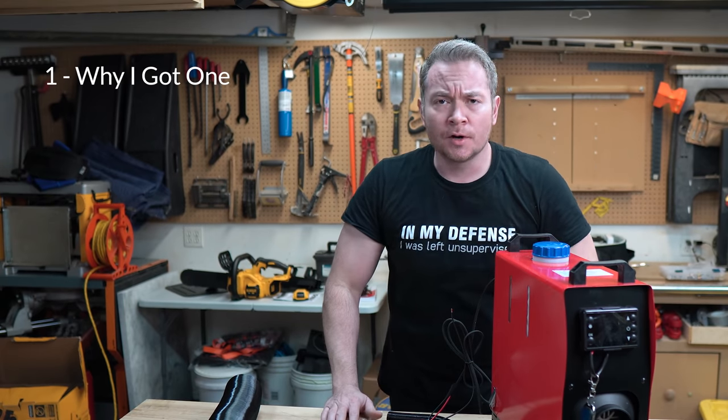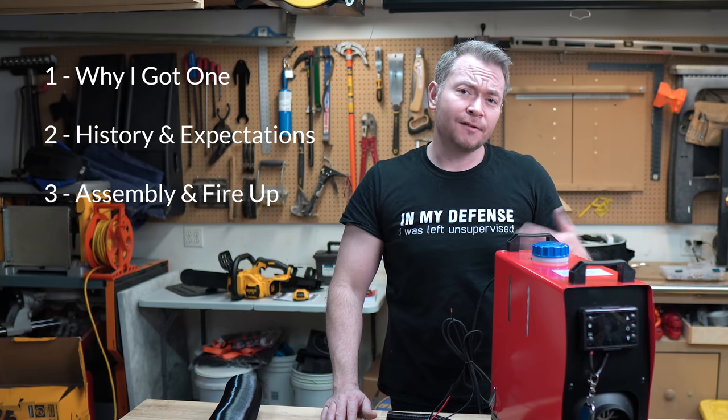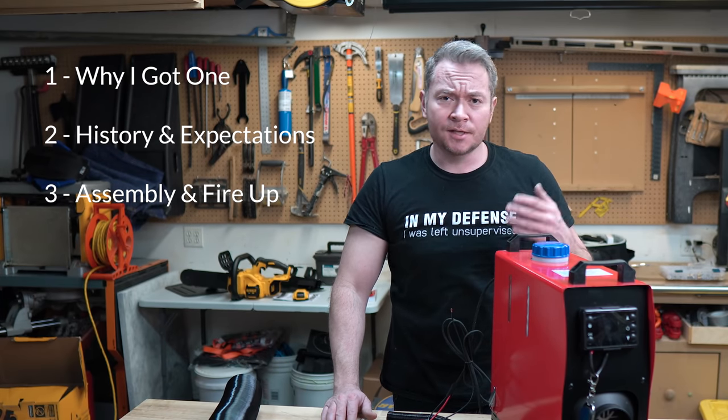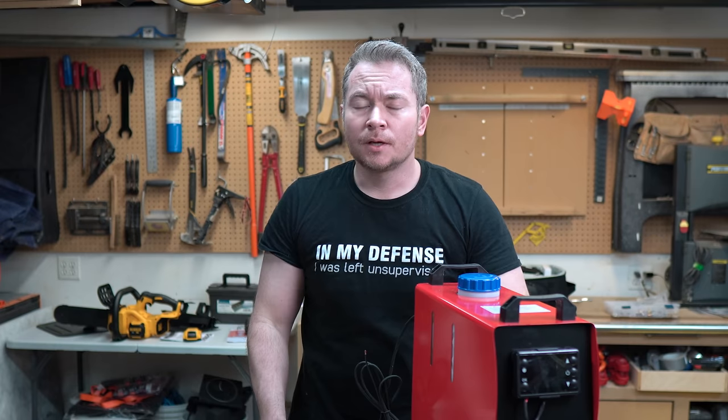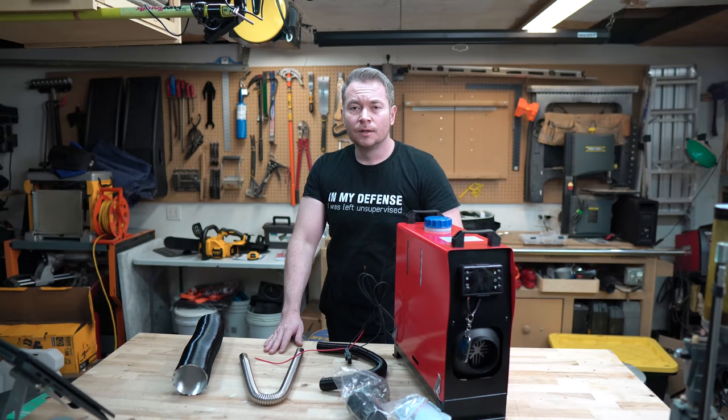In this video, I'm going to cover why I got one of these things, a brief history and my expectations for it, assembly and firing it up for the first time, and then some takeaway impressions and next steps. You can find chapters and timestamps in the description below in case you want to skip around. So let's get started.